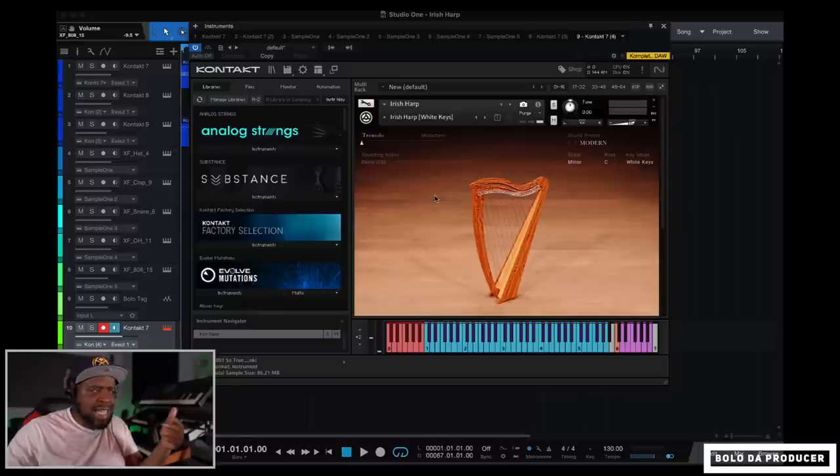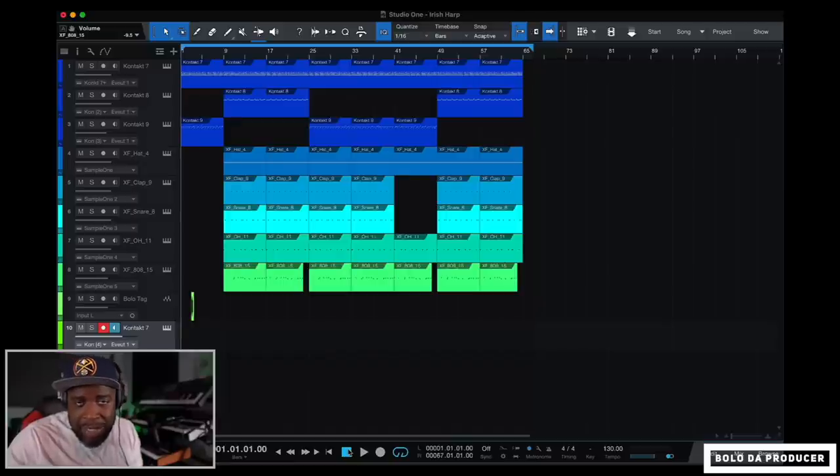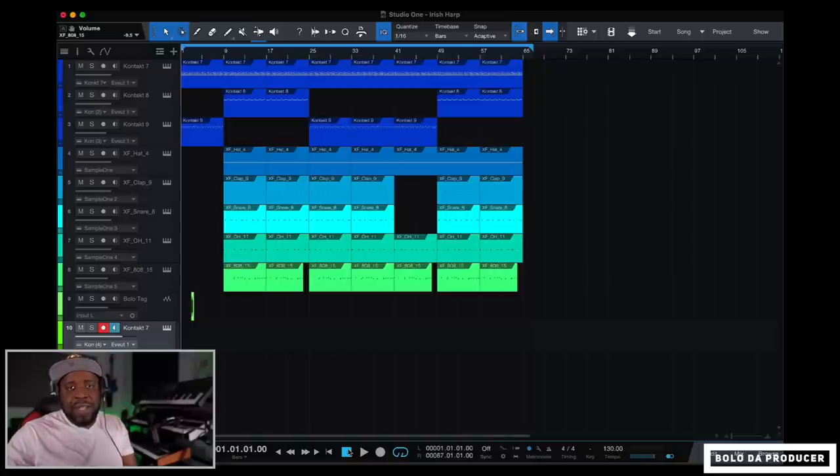They probably offer this for free because it's not a massive plugin, but it has a lot packed into it and it's easy to get the sound you want quickly. For the beat breakdown — I used three sounds from the Irish Harp VST and my Bolo X-Factor drum kit. If you don't have my drum kit, you need to get it — it slaps and sounds really good. If you do have it, go ahead and get the rest of my drum kits too.